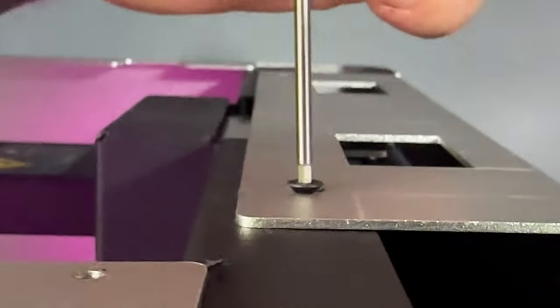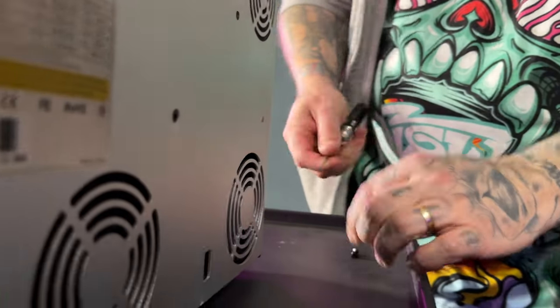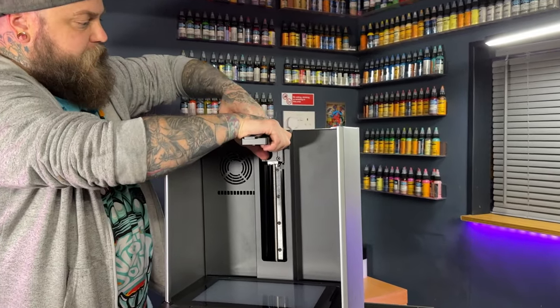There are a lot of screws to open this up — this isn't just a simple screen swap. The cable that attaches to the 12K screen has a slightly bigger end, which means you need to get inside and unplug that cable from the board inside the machine. That means you're going to need to take out a whole load of screws.